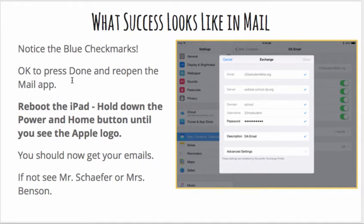You should now get your emails. If not, you can see me or Mrs. Benson.